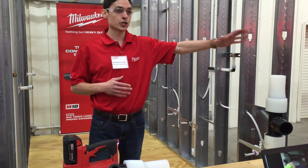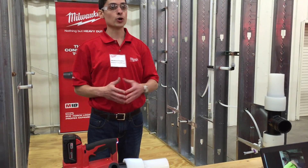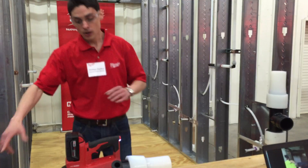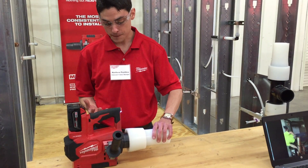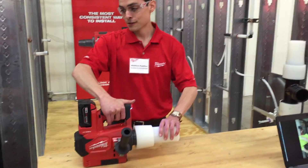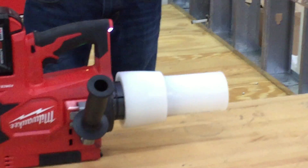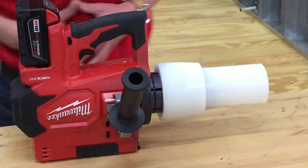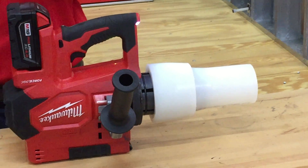When you look at traditional sweat solder, there's a lot of prep, a lot of cleaning — all before you even make the connection or break out the torch. When you look at making a large diameter Propex connection, you're not dealing with the rolling carts of clutter. There's less materials involved. I'm moving right along on the pipe here. He's just breaking out the flux — he's moving along.